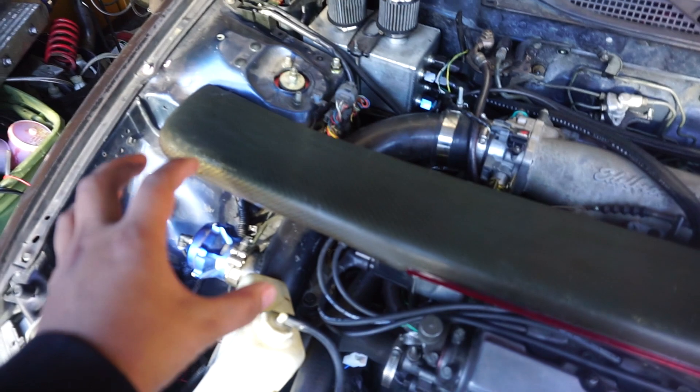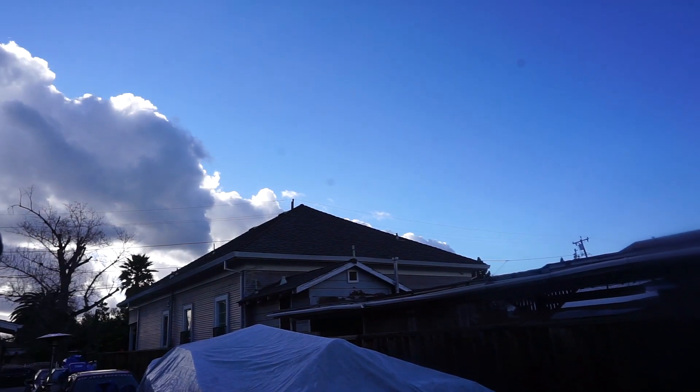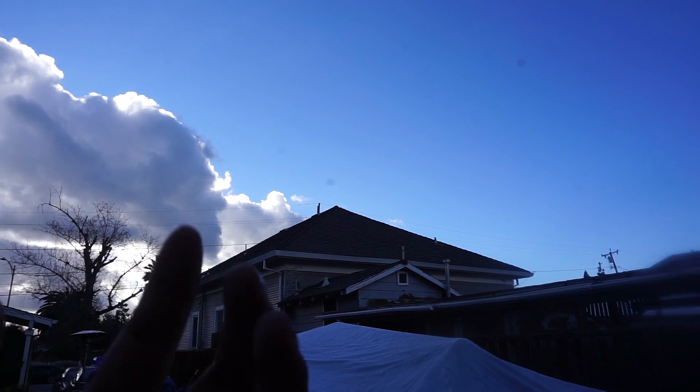I just sanded this down, it's all smooth. I'm not too worried about how it looks — I don't want it to be perfect, I'm not a painter. I used 1500 grit wet sand. Omar is ready to paint, just letting the valve cover dry a bit. Once that cloud passes it'll be sunlight, so I'm going to use that time to spray it real quick and see how it comes out.